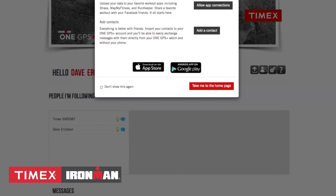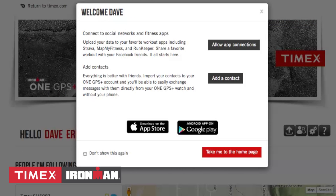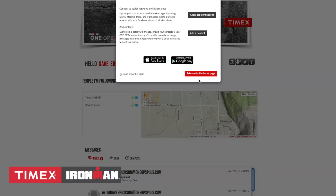This should bring you to the welcome screen, which provides quick links to allow app connections, adding contacts, and downloading the mobile apps from the Apple Store or Google Play Store. You can utilize the quick links or click Take Me to the Homepage.